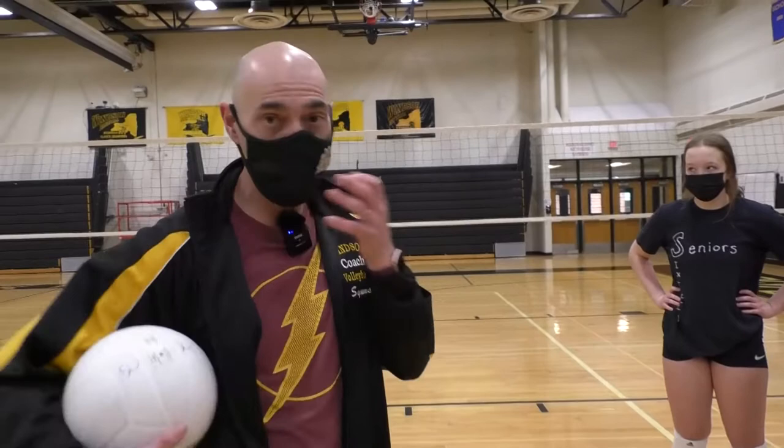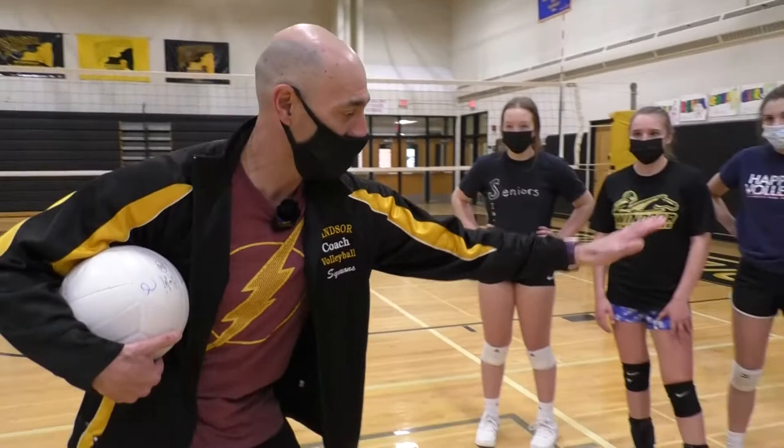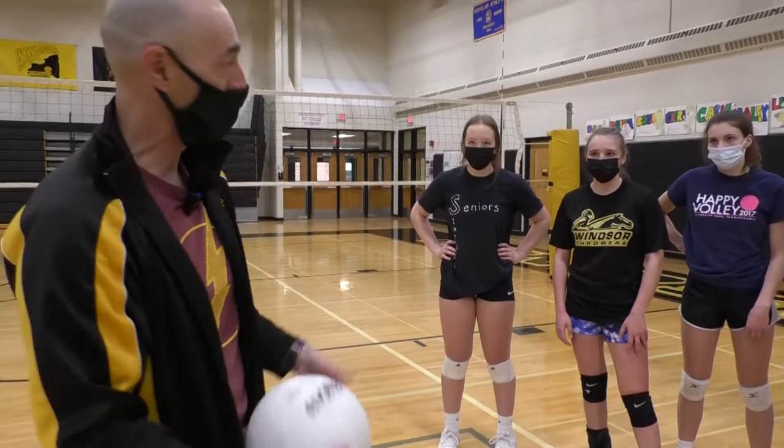One of the things we have to do as volleyball players is never give up on a ball. Some coaches don't teach the pancake because they want kids to get there with their feet, but sometimes circumstances don't allow that. A pancake is when you reach out and your hand is literally on the floor — the ball hits your hand and your hand hits the floor at the same time, and it pops up.